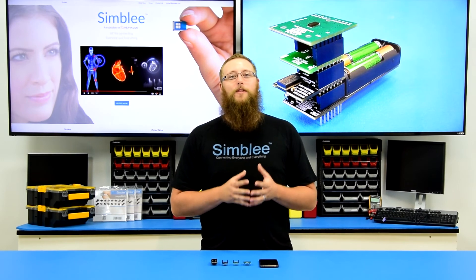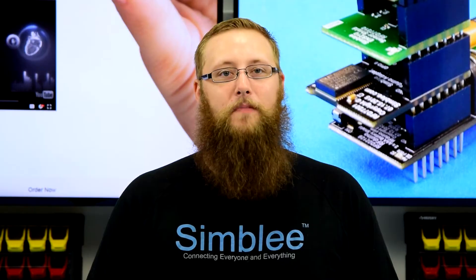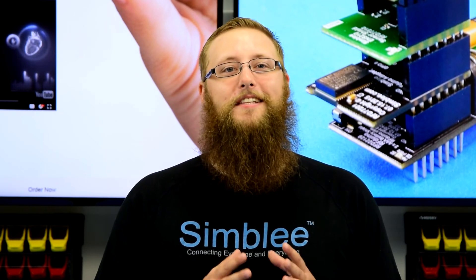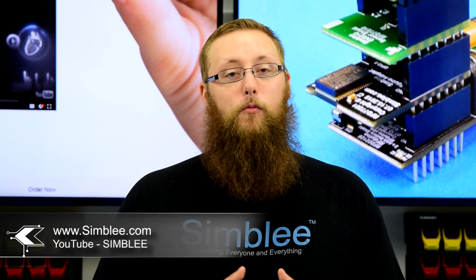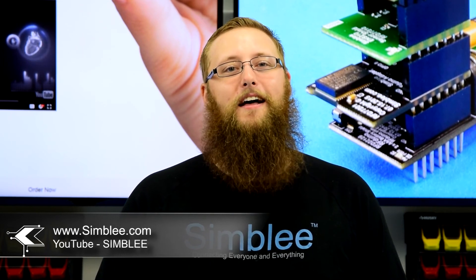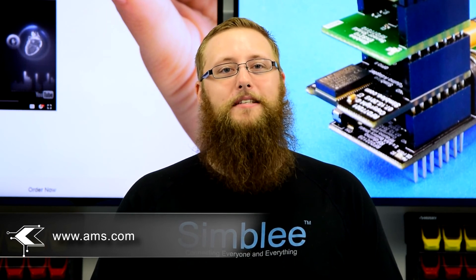Thanks for joining us as we walk through the Simbly AMS Time of Flight ENS210 sensor demo. For more information about Simbly, visit the Simbly YouTube channel or www.simbly.com. For more information about the incredible sensing technology from AMS, visit the AMS website at www.ams.com. Thanks for tuning in, and we'll see you next time!